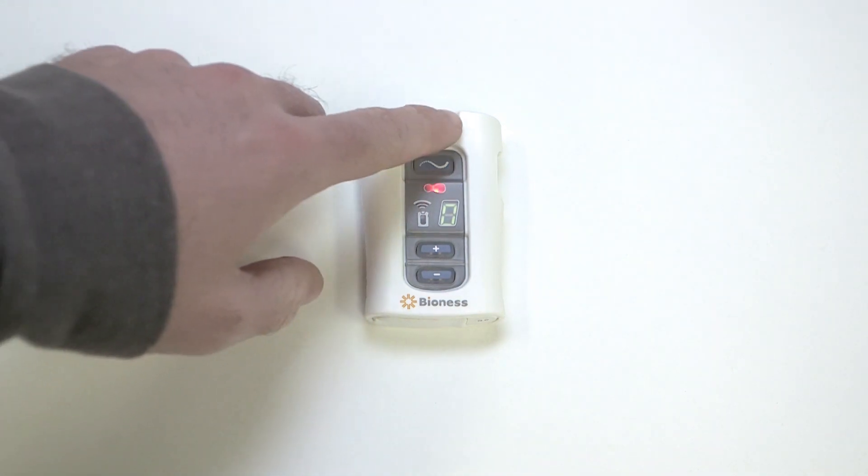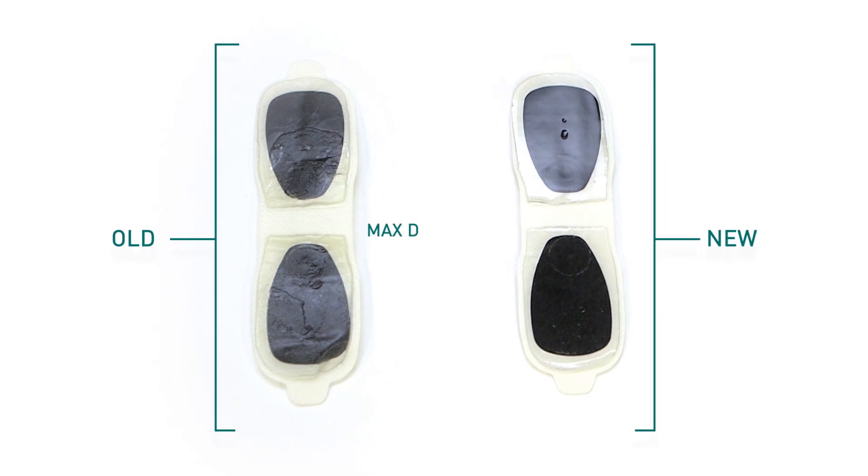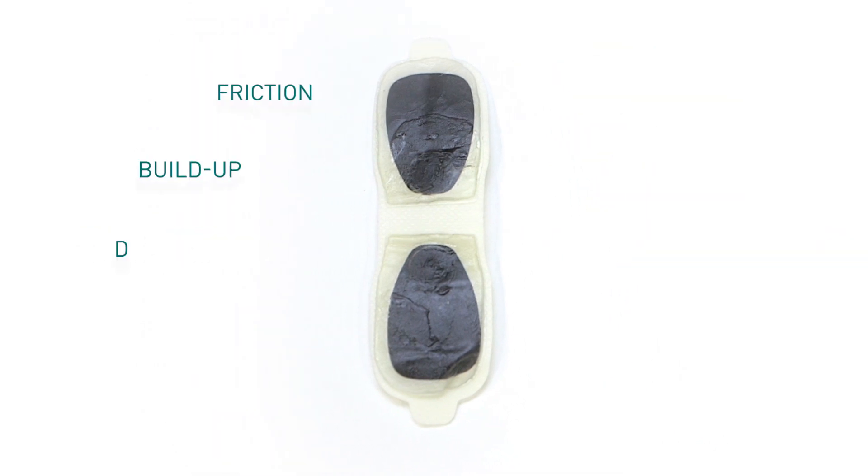Turn off the patient programmer. Make sure the gel on the electrode patch is in good condition. The maximum duration of an electrode patch is four days, but it could be less depending on factors that accelerate wear.